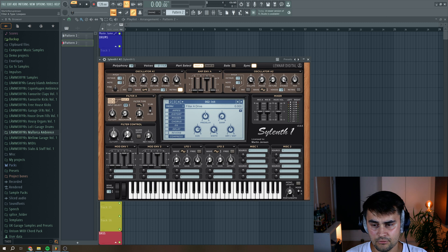I'm going to select a low-pass filter, put the cutoff to around here, put up the resonance to around here. And then I like to add a little bit of drive. It's now starting to sound a little bit more warm.